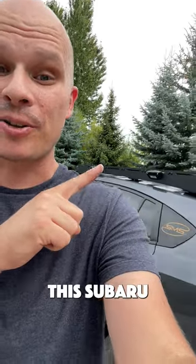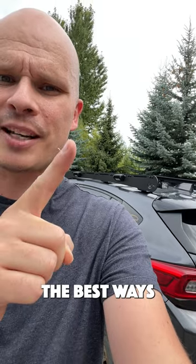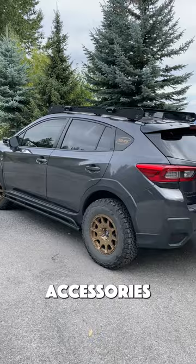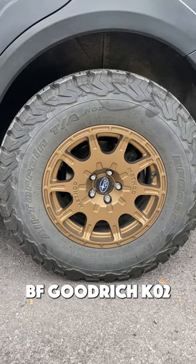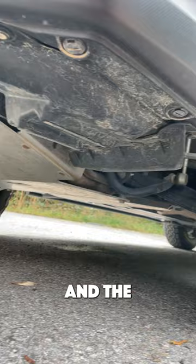SMS Auto and Marine let me borrow the Subaru Crosstrek that is off-road modified, and I want to show you the best ways they did it to make sure it's off-road ready. While it has plenty of amazing accessories on it, the things that are most important are a 1.5 inch lift, these BF Goodrich KO2 tires, and then rock protection for the engine, transmission, and the rear differential.